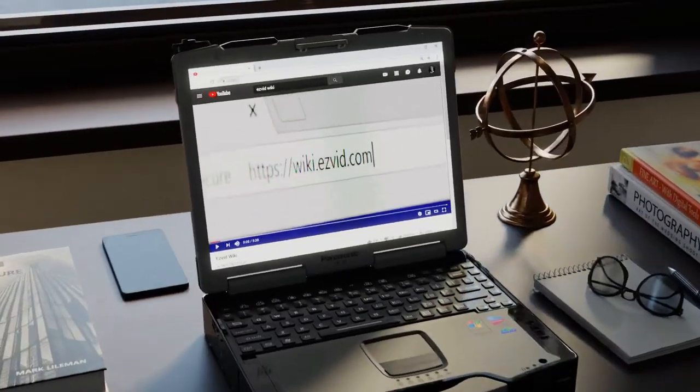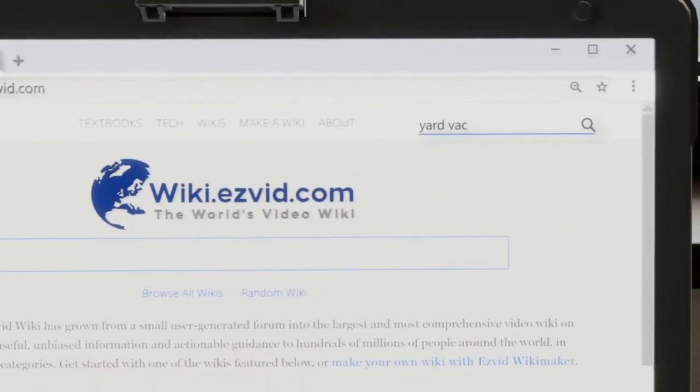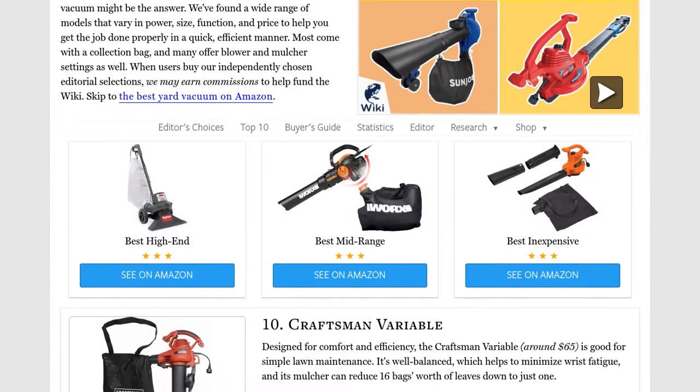Our newest choices can only be seen at wiki.easyvid.com. Go there now and search for yard vacuums, or simply click beneath this video.